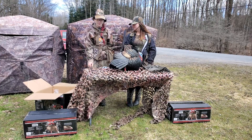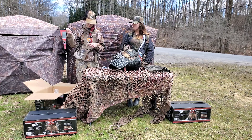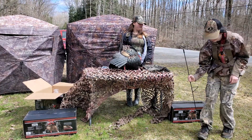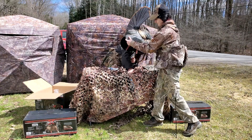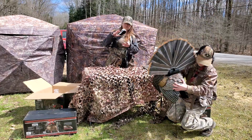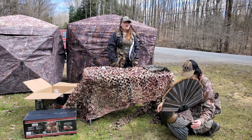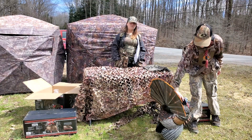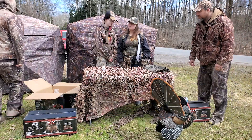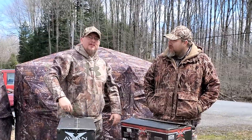Next we're going to put the stake in. I want to show you how a crow does it.